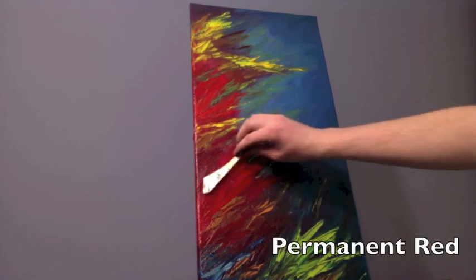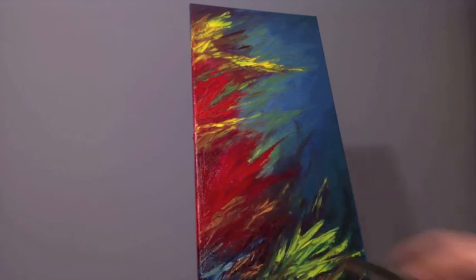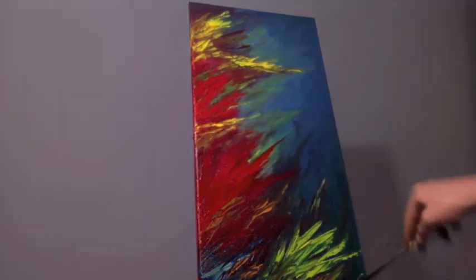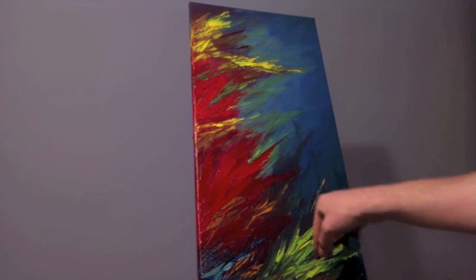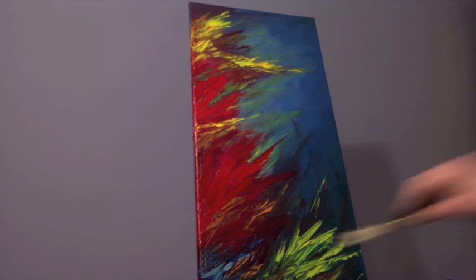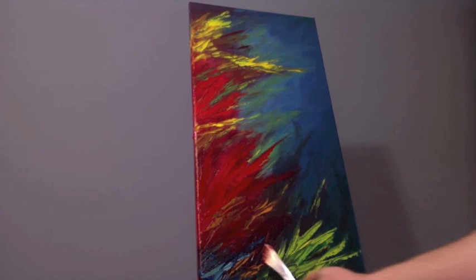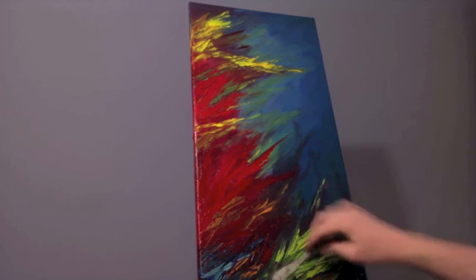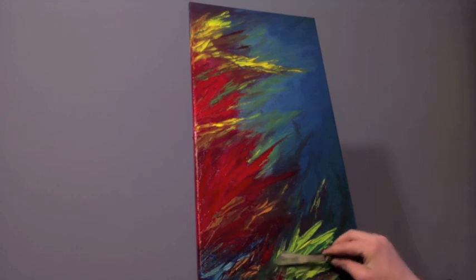A bit more red — I really want that red to zing in that bottom corner. I'm also trying to create layers, pushing that big red coral up above the lighter yellow one in the middle. Thank you so much for watching. If you would please share this video on social media, I would greatly appreciate it. I'm going to cut away in just a moment and show you the whole composition in better light so you get to see the final painting.